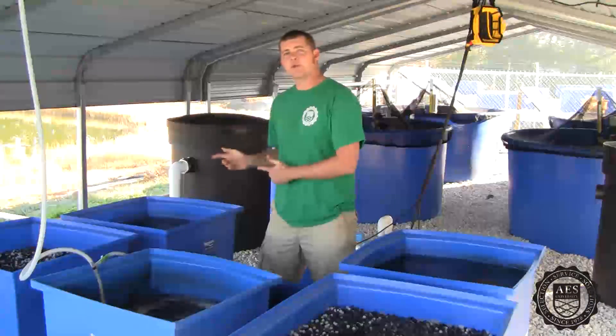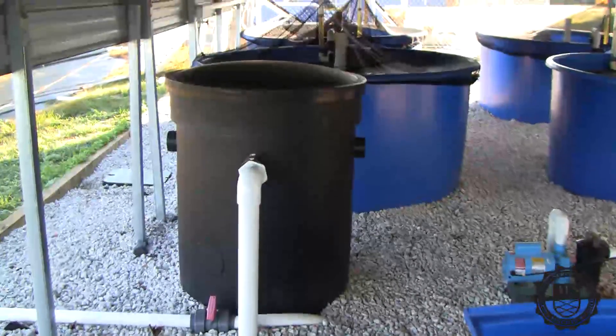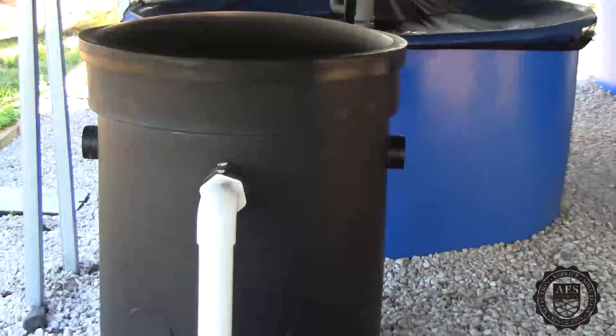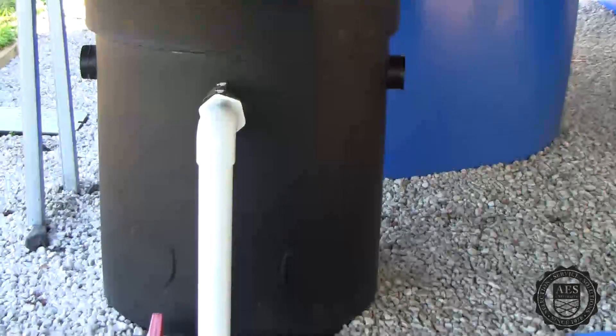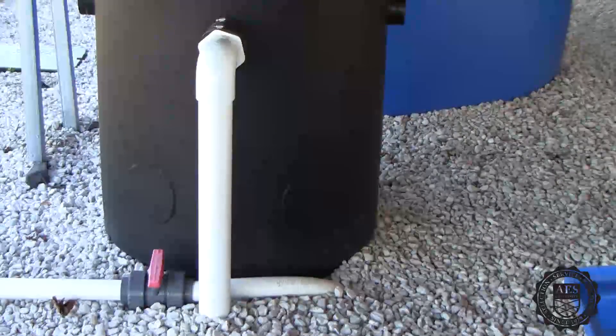In the swirl separator, the water is going to enter the bottom side of the filter, and that creates a circular flow in the filter which drives the solids towards the center. Underground, there's a conical base that we have buried, and we have it fitted with a ball valve for a quick and easy evacuation of any of the solids captured in the filter.